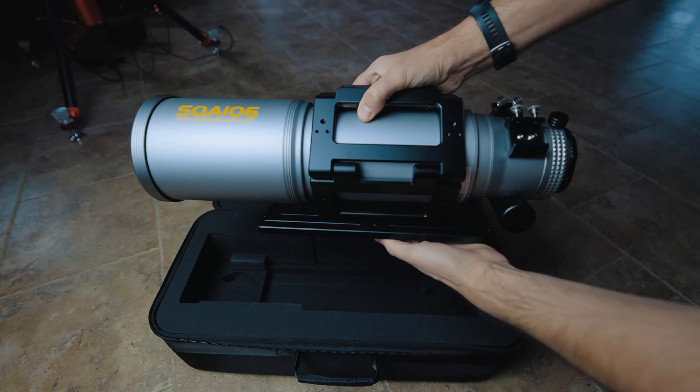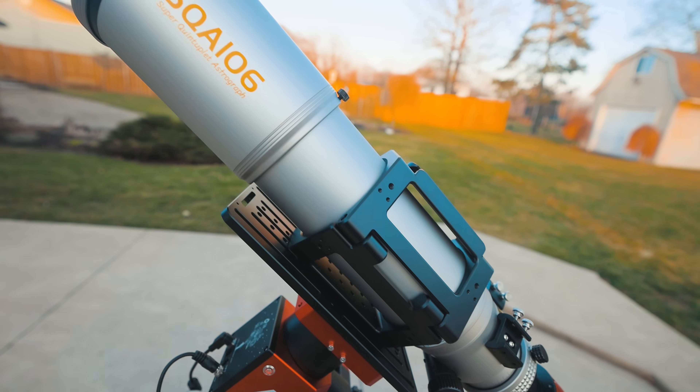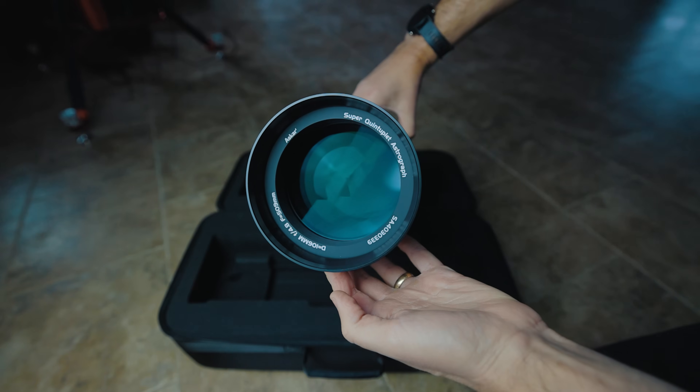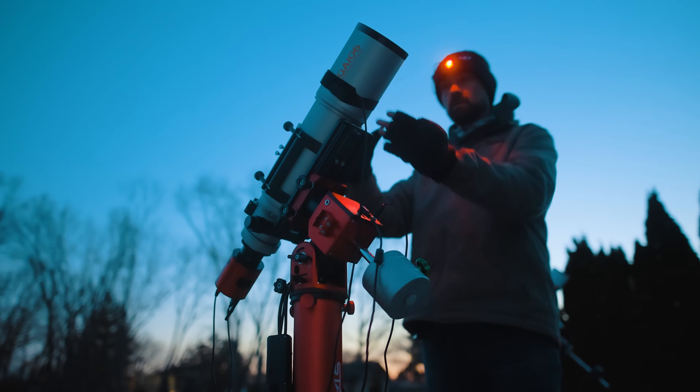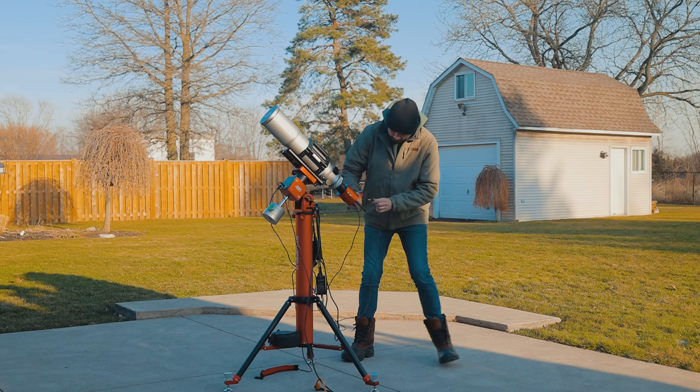Tonight I'll be testing out the brand new Askar SQA 106. It's a high-end astrophotography refractor that claims to have amazing optical performance across the board. I actually have a full moonless night to test the scope, which means I can provide accurate examples of the types of images you could expect to take with this one. I've got a full night of astrophotography ahead of me, so I hope you come along for the ride.